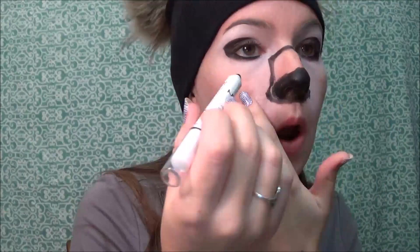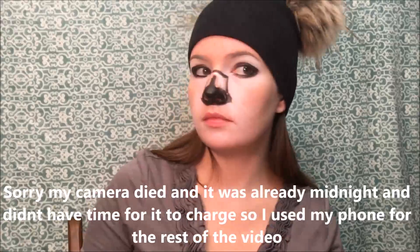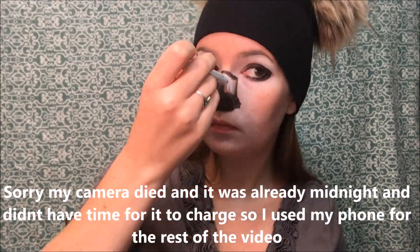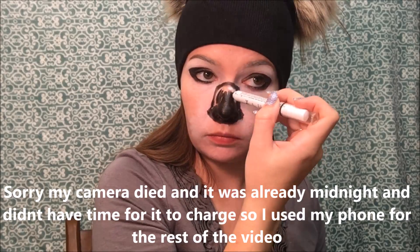Going in with my NYX jumbo eye pencil in the color Black Bean, I'm going to fill in most of my nose — most, not all — because on the edges I wanted to use a smaller eyeliner to fill them in more precisely. I added a little bit of the white jumbo eye pencil to add some shading. I apologize as my video quality is going to go down from here because my camera died.